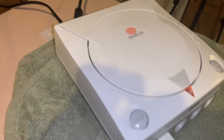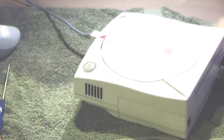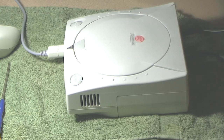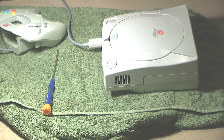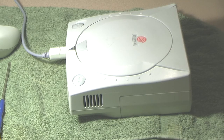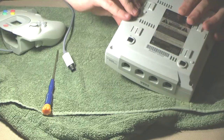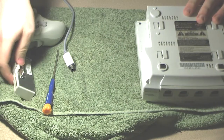I don't hear the Dreamcast startup sound. Typically, when you don't hear that sound there's something wrong with the GD-ROM. On the plus side, the console is outputting video and the controller port seems to work, which is good.